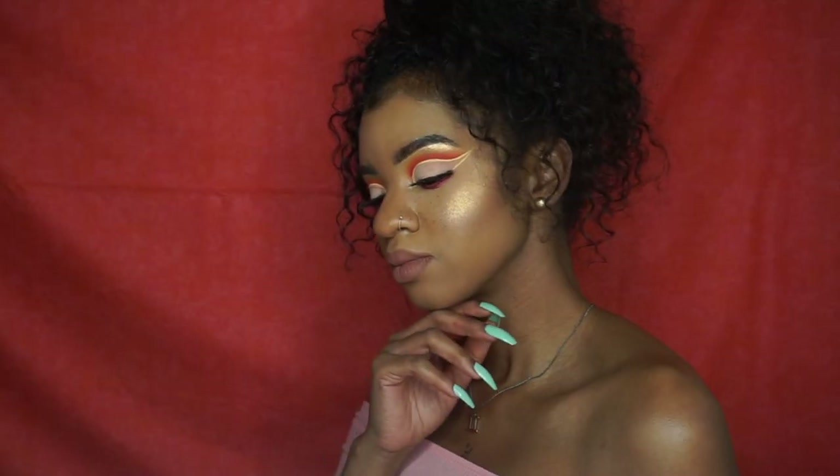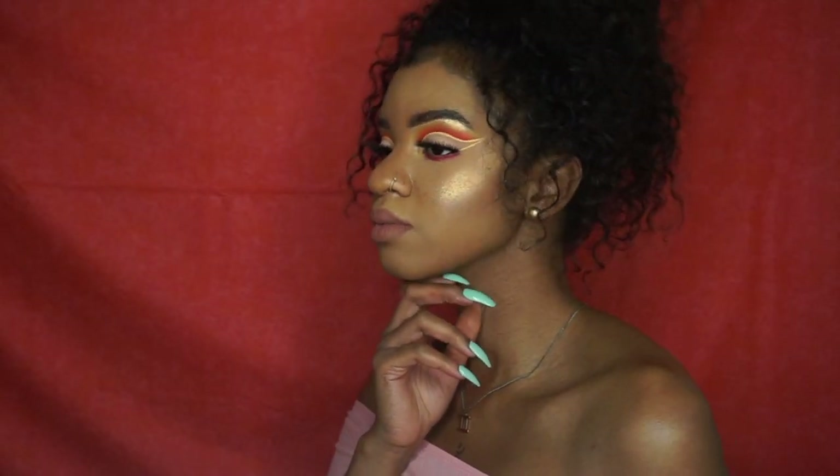I hope you guys loved how this look turned out just as much as I did — I'm so obsessed with how cute it is. I will see you guys in my next video. Make sure to give this video a thumbs up and subscribe if you want to see more videos. Bye!